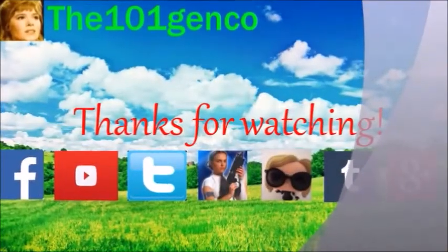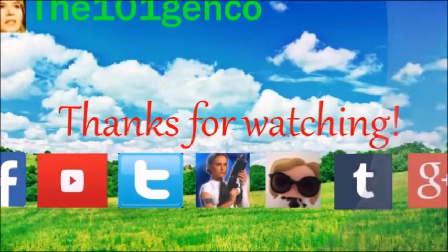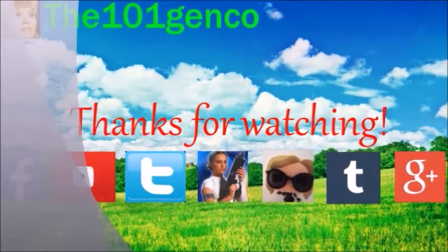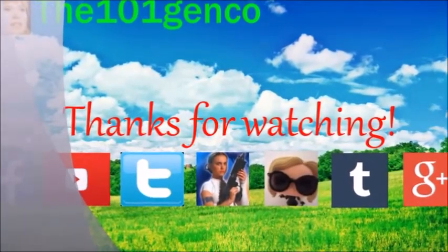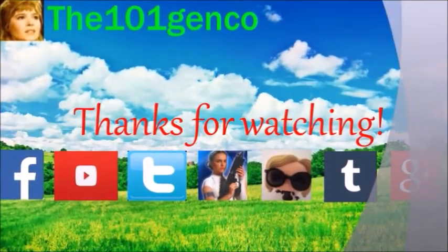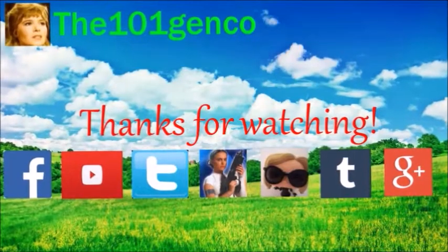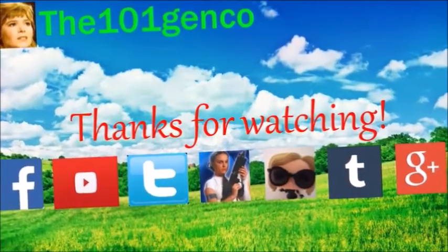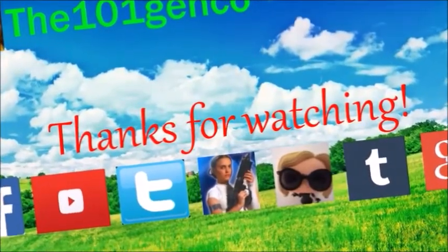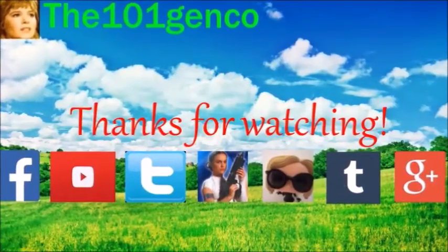You guys made it to the end of the video. Thank you for watching. I hope you guys enjoyed the video. Remember, you guys can follow me on the social media links I have in my channel and down below. I also do have a fan mail address — if you would like to send fan mail, feel free to do so. I hope you guys enjoyed this review. Please subscribe to my channel and have a great day. Bye!